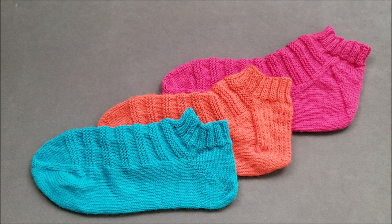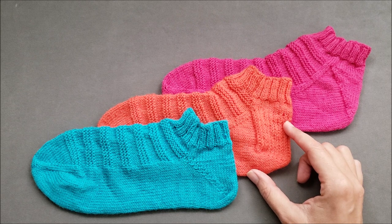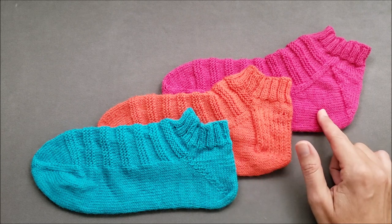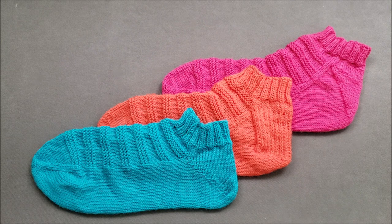Hi, I'm Ellen from The Chili Dog. Many knitters are curious about the heel shaping in socks, so today we're going to look at the anatomy of three common heel shaping methods for socks that are knit from the toe up and compare how those socks will fit your feet.